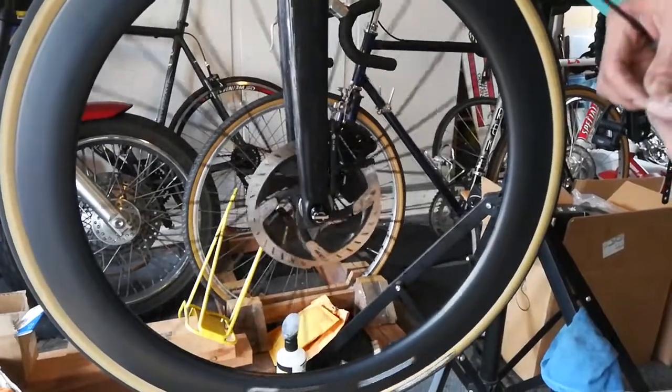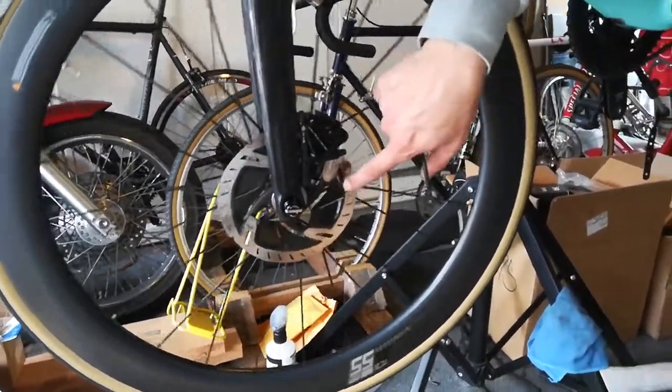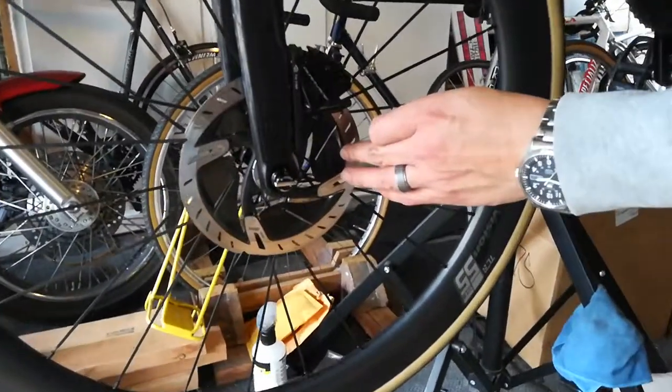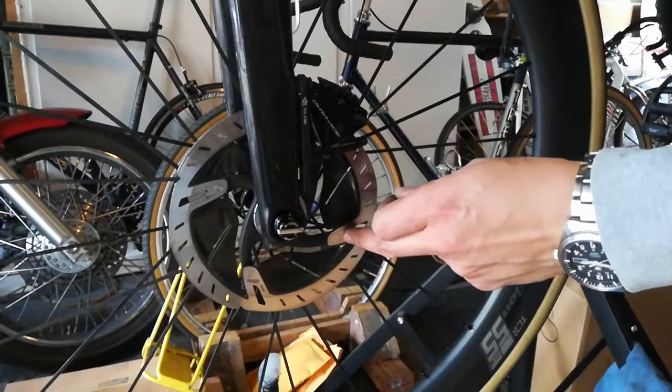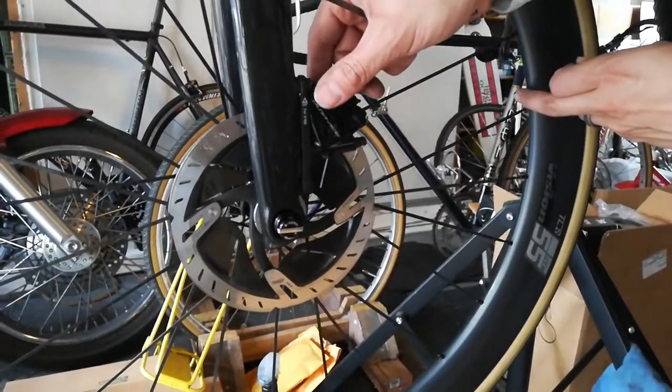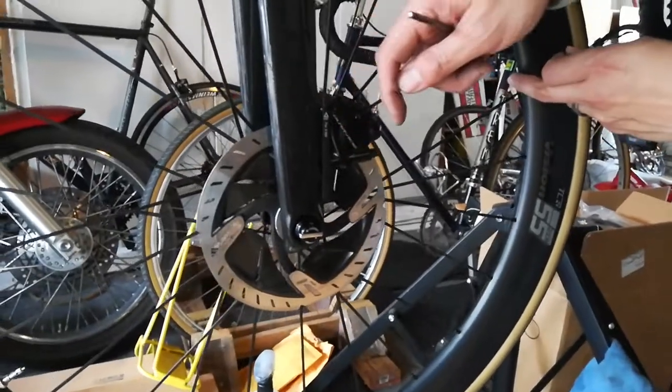The reason it's doing that is the pads are braking too far down on the rotor, so they're overlapping on the rotor arms. What you want to do is just move the caliper out a little bit from the center of the rotor.